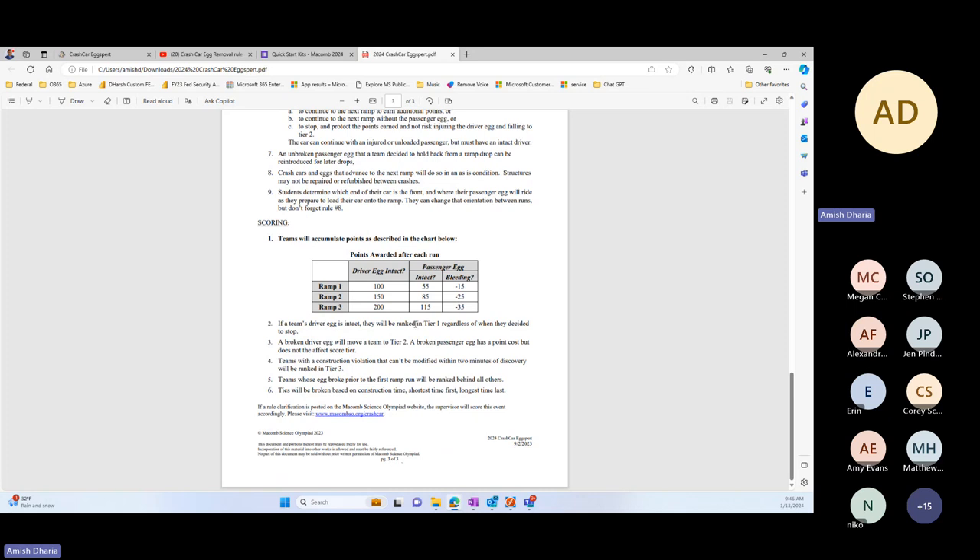Each egg will be marked as driver and passenger to identify which is which. The key point: if the passenger egg is broken or leaking, you do get negative points. So make sure kids are aware of the strategy — do they think they'll be able to run the second ramp without issues with the passenger egg? Parents and coaches are not allowed to guide students when building or running the ramp. They can stay and watch, take videos and pictures, but please do not yell instructions. If they do, the team will be penalized and will not be allowed to run.